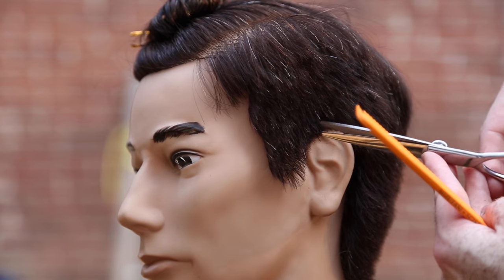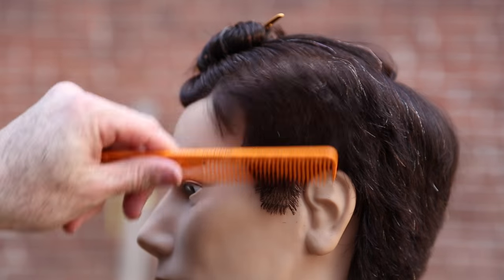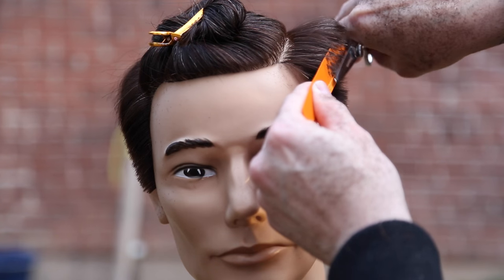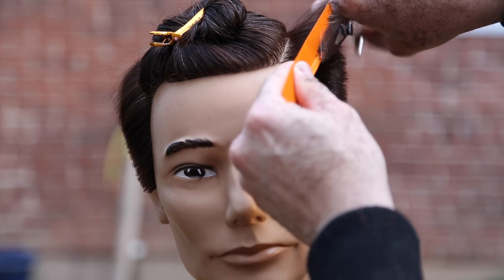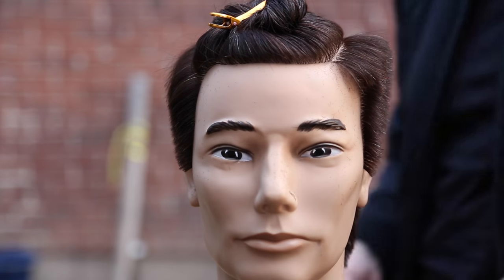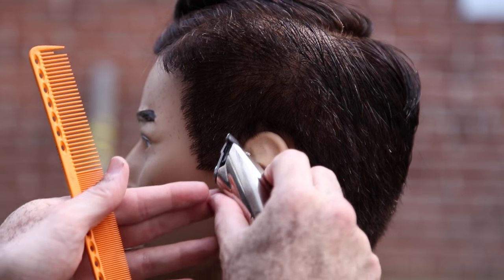I'm going through doing detail work around the ears, then tapering that edge. I went through quickly with the clipper over comb, then I start really detailing the edges with scissor over comb. Notice how I tap the hair into the comb — that locks the hair in so I can work the scissor over comb. I step back and look from every angle to make sure I have a nice flat feel to the scissor over comb section. As I work up I want to take that weight line out a little bit, and my comb follows the round of the head.